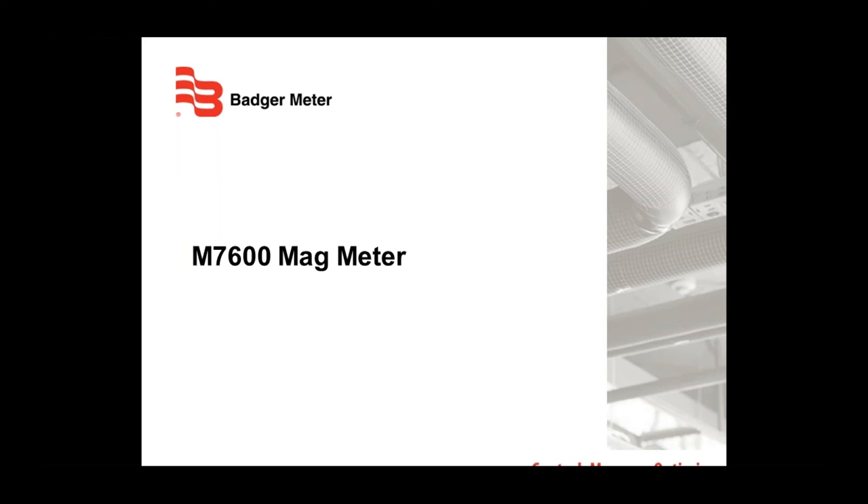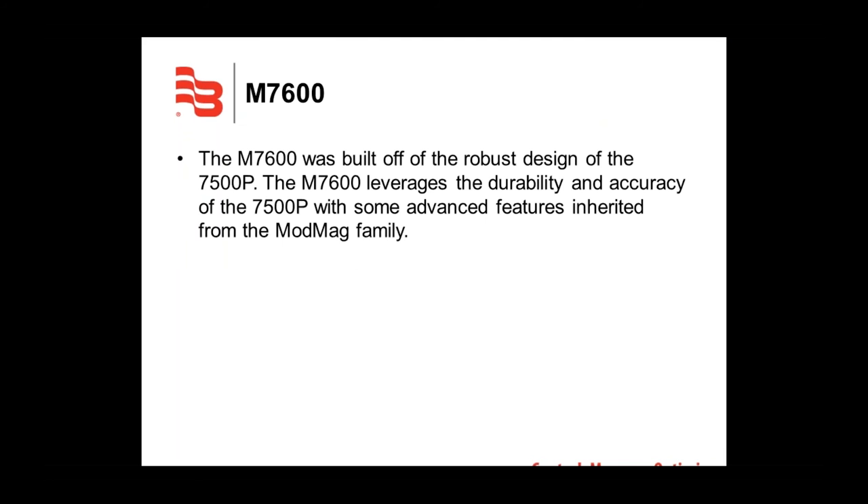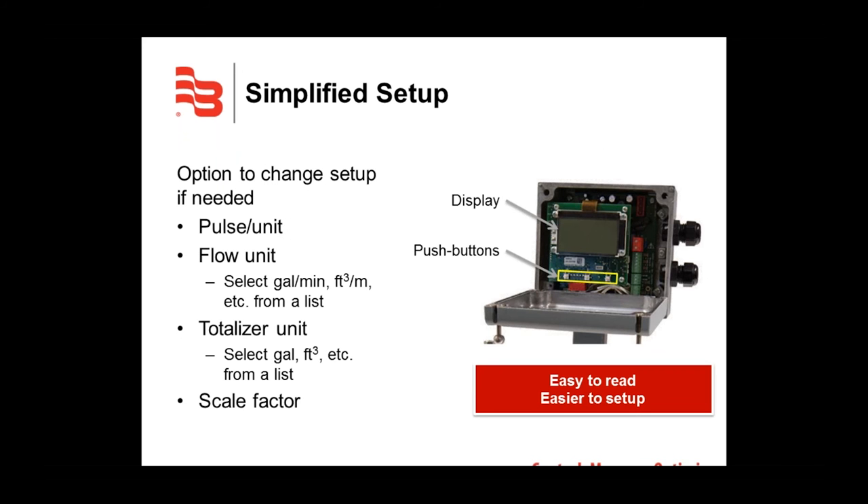Now I'd like to discuss the M7600 and why we're excited about releasing this product. The M7600 is built off the robust design of the 7500P, leveraging its durability and precision accuracy, along with some advanced features inherited from the ModMate family. As you can see in the picture to your right, one of the most noticeable changes in the M7600 is that it features a digital display.